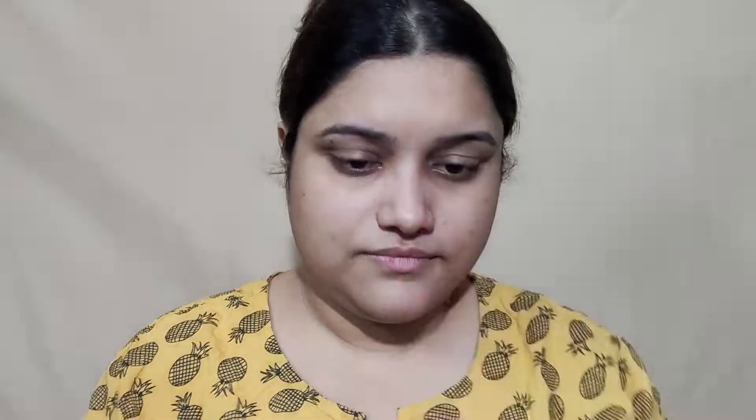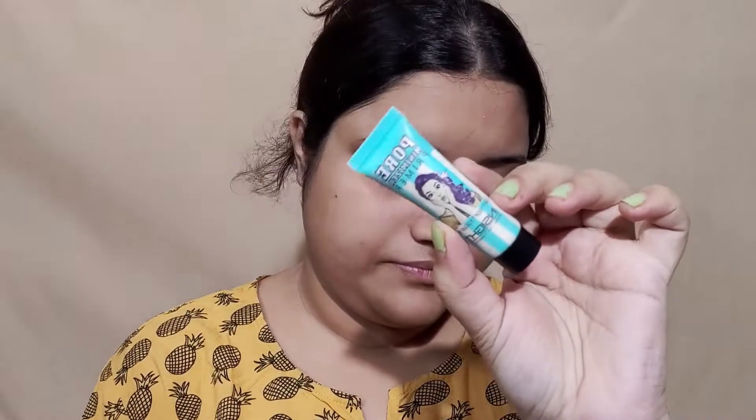First of all, I'm going to apply the Gulaberi Rose Water as a toner. If you have any toner, you can apply it first on your face. It will hydrate and also minimize skin pores — the toner is very helpful for that. Then I'm going to use a super light gel moisturizer, which suits any skin type and is best for summer season.